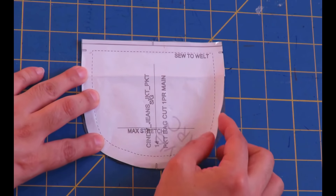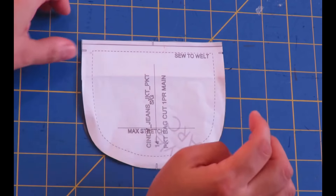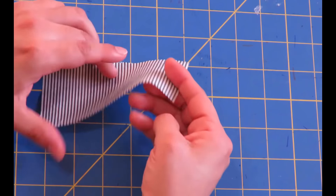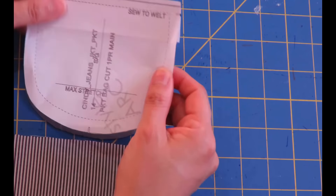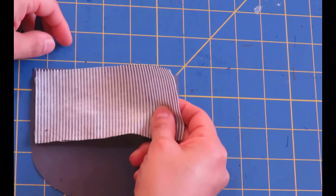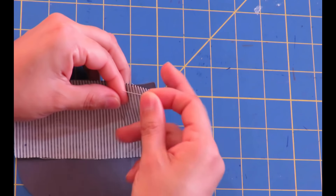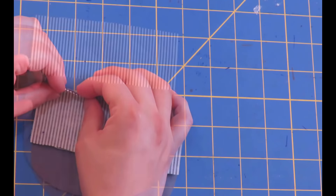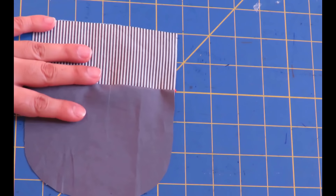This is the smaller pocket — you need two pieces of these — and it's important to note that it says 'sew to welt.' And this is actually the welt. You need to cut two of these and fuse them. I've put some white interfacing at the back, so that's already done. The smaller pocket piece says 'sew to welt,' so you need to sew these together. Put right sides together, pin them, and use the same three-eighths seam allowance used throughout the jacket. From now on, this is just going to be one full piece.